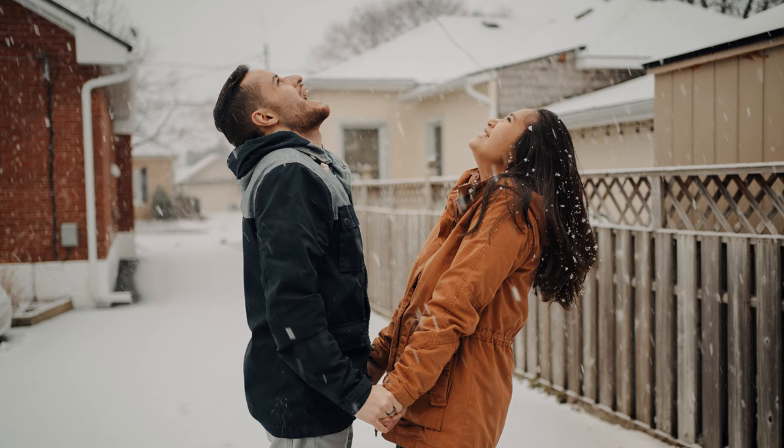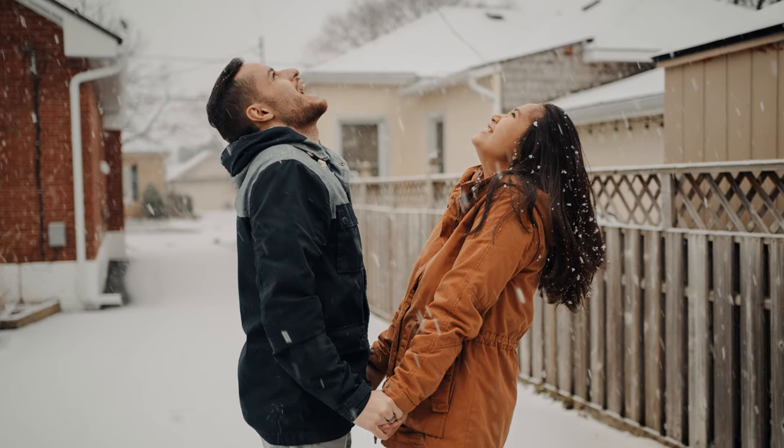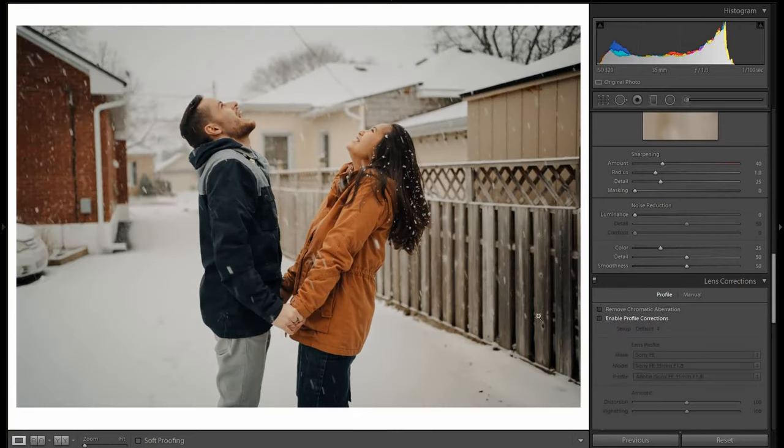Let's take a look at one more image — here's a picture of my wife and I in the snow. That's with the profile corrections and without. I've included all the pictures we looked at in the description below, so you can download those raw files and play around with them yourself. For reference, they were shot on the A7 III.